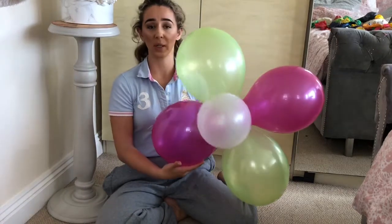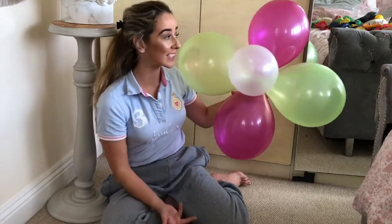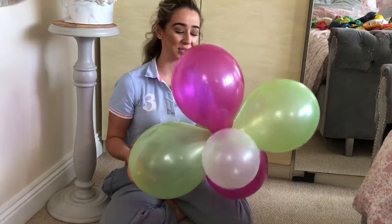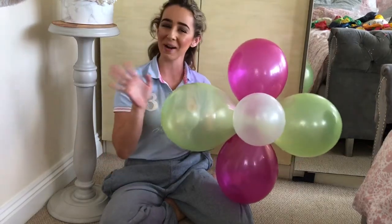You can literally do any colors you like — just twist it around twice each way and stick a pretty one in the middle. And that is literally how you make a flower balloon! I hope you enjoyed my tutorial. I think they're really cool and cute. Have a lovely day, bye bye!